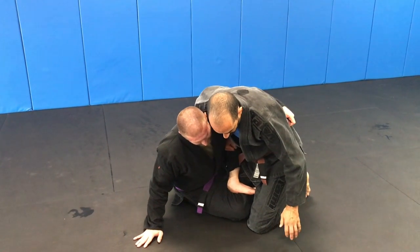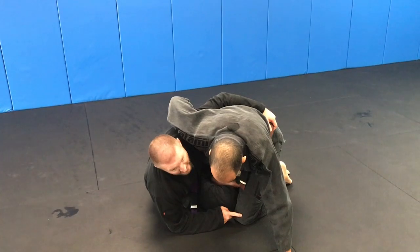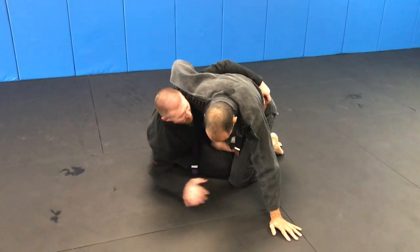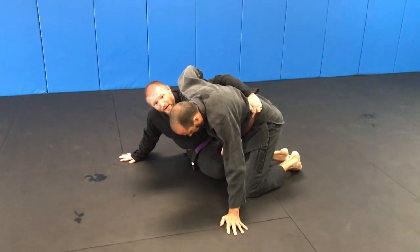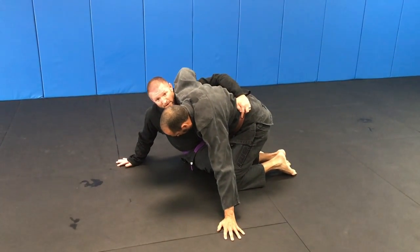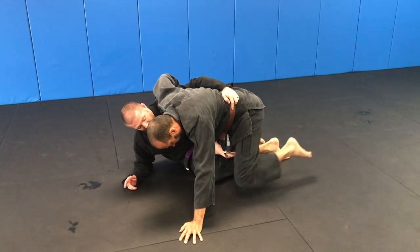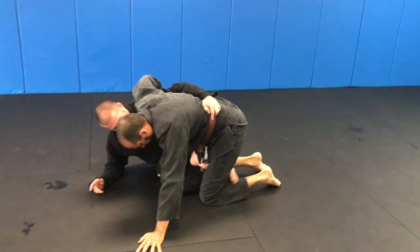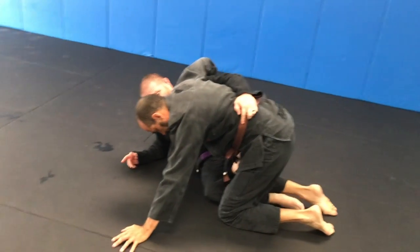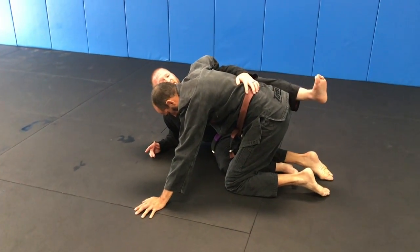Say the guy's real stingy with his arm and I can't get it. I'm looking to make him move this knee. In order to get him to move this knee, start threatening his back, start trying to come around like you're gonna take his back. The reaction you'll get is this knee will come in, and then we're gonna tap. All we're gonna do is unlace the bottom leg. At the same time when he brings his knee forward to correct his angle, we're just gonna reach across and tap and give a little extension with our leg.